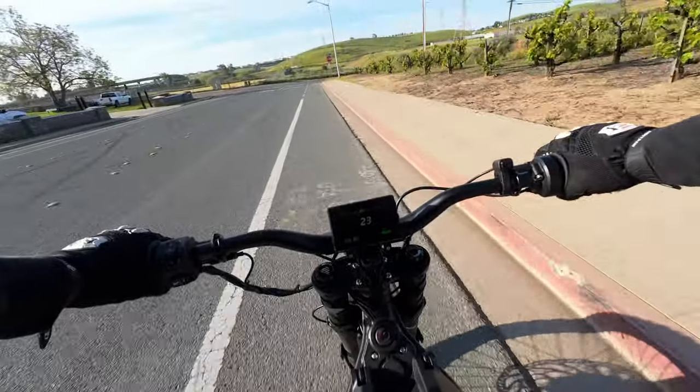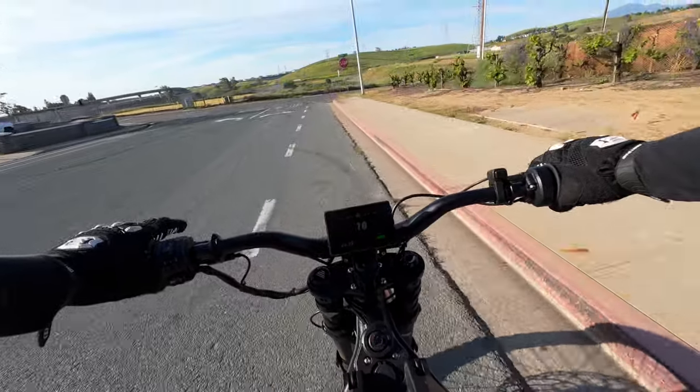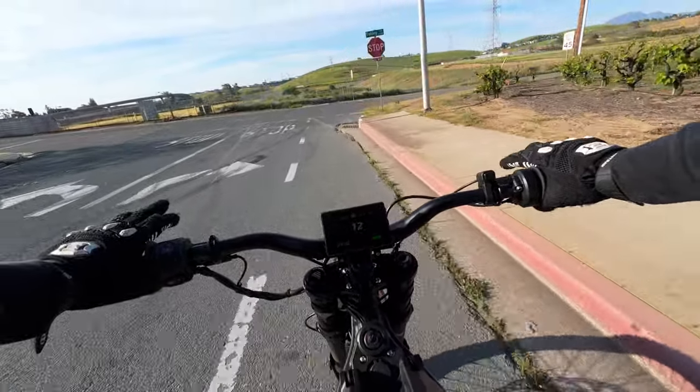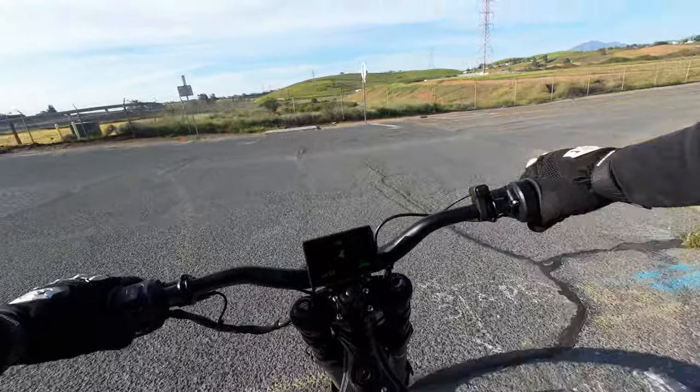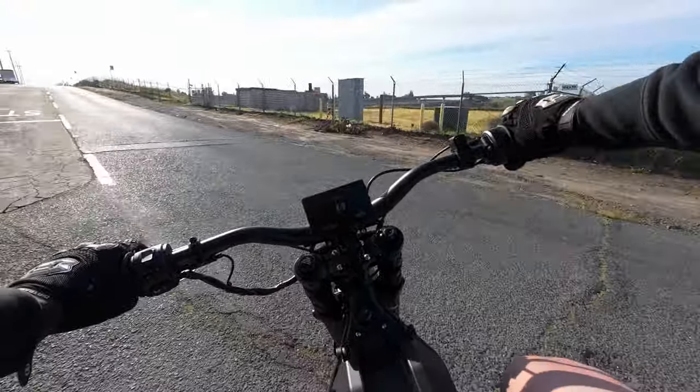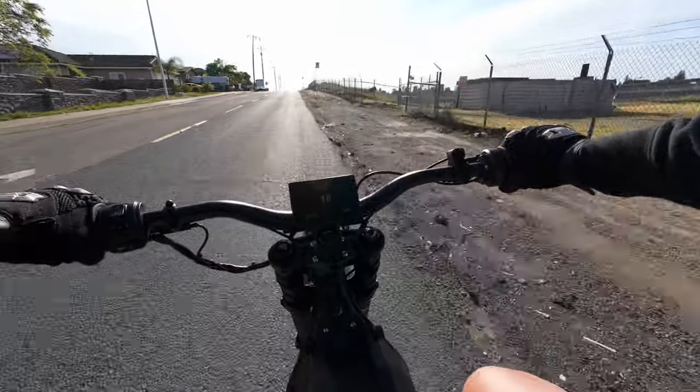From what I've been told — I've never ridden a Sur-Ron — these are supposedly much faster than the Sur-Rons. These are a 72-volt system; the Sur-Rons are 60-volt. So this is essentially like buying a modified Sur-Ron right off the showroom floor.